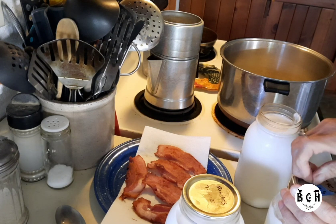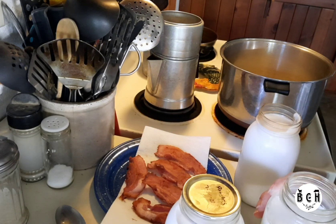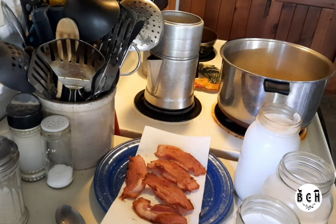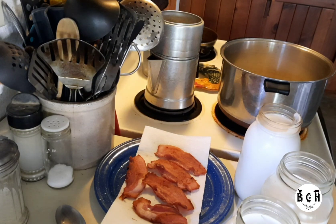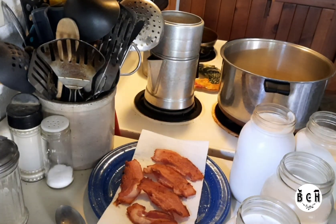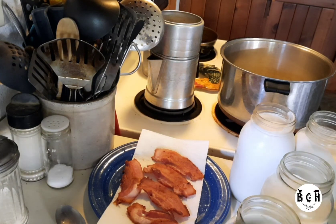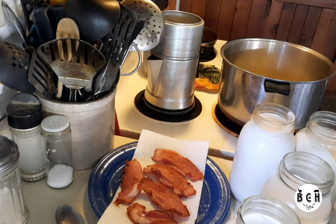Welcome back! Today I'm going to be using up some of this milk — I'm going to make mozzarella cheese and possibly get a batch of yogurt going. I never can remember how many jars of milk it takes to fill up this pot. Here we go.